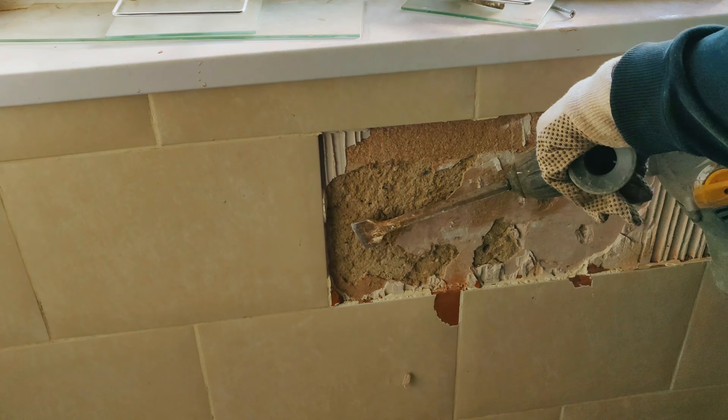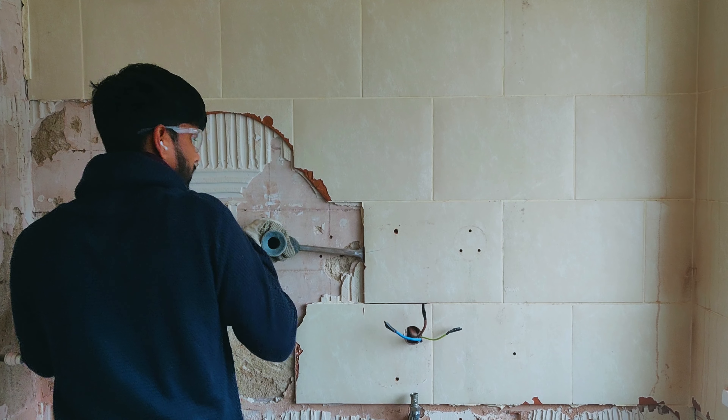In this part of the video I'll be showing you how to remove tiles from a wall, or how to remove tiles fast from a wall.